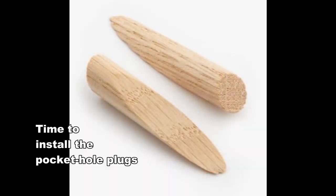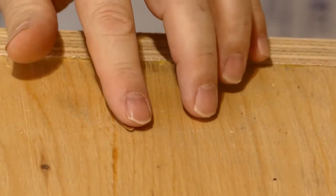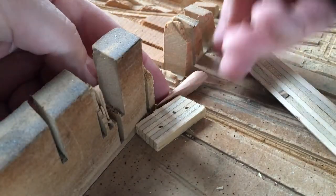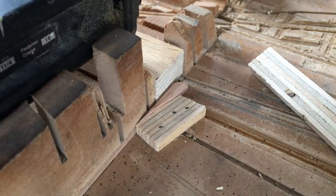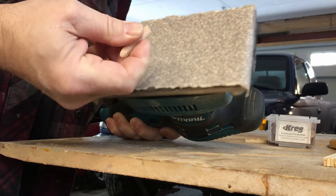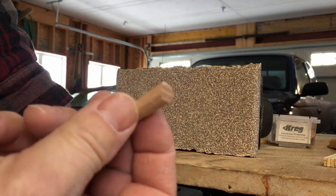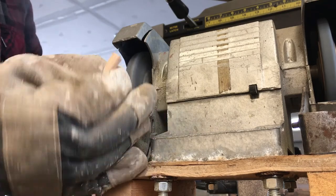Time to install the pocket hole plugs — but these are too long. I need to shorten 25 plugs. I tried setting up a cutting jig on the radial arm saw — that didn't work. An orbital sander was going to take way too long. So how about using a grinding wheel? That works!